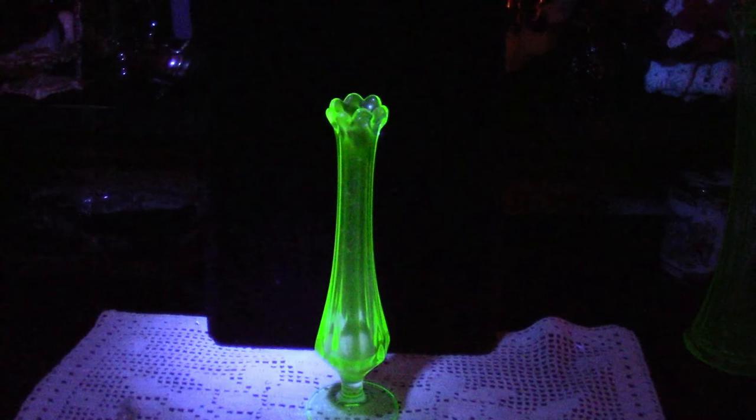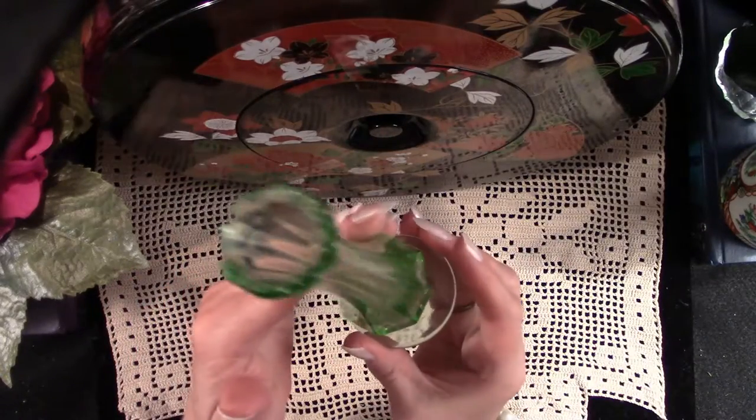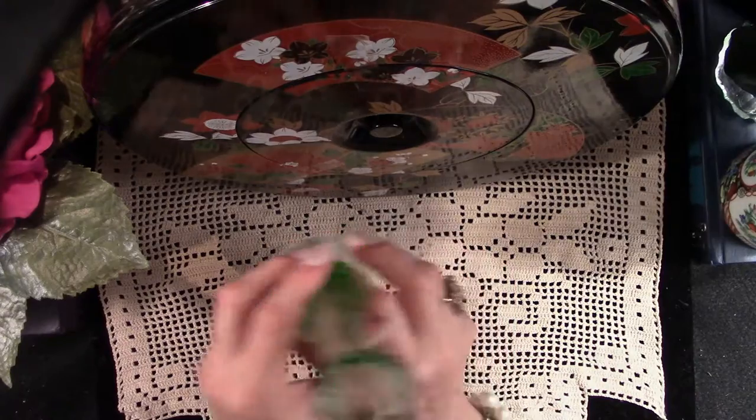Here we have a lovely little uranium glass bud vase. I picked this up for just a couple of dollars, and it is absolutely stunning under a blacklight. These resell for between $8 and $16, and you will find the right buyer for it eventually.